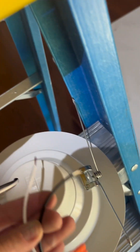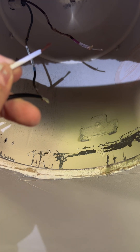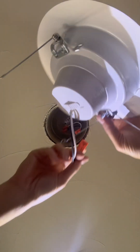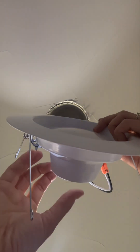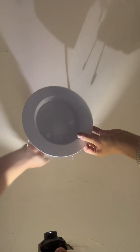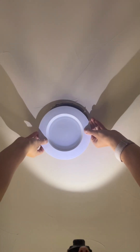Now comes the fun part — I have my wire that I stripped earlier. It connects to the light fixture. It's easier to just unplug it so you can connect the wires and then plug it back in. White to red and blue to black, just like before. There's also this cool little switch to change the light color — I like the second warmest setting for my kitchen. Plug it in, squeeze the little tabs, and get it up there.